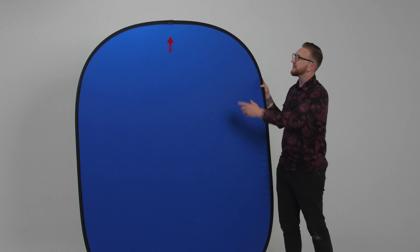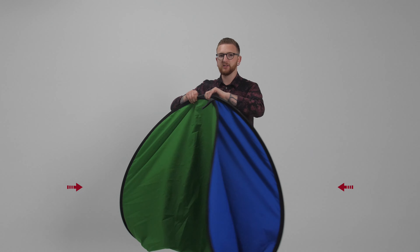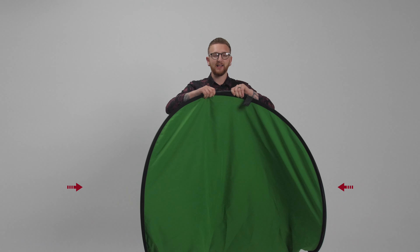The first step is to make sure that the Velcro is at the top of the backdrop. Then fold it in half. Once you've folded it in half, you want it to look like this — it has to look like this.